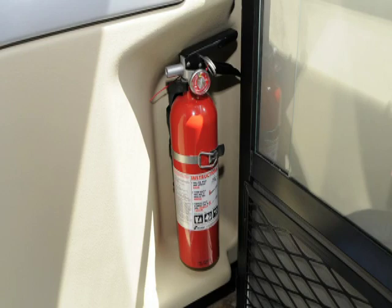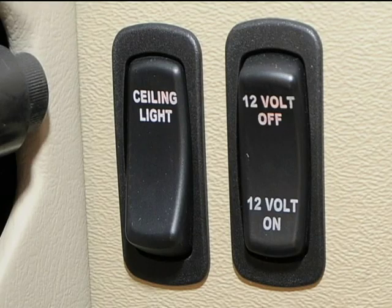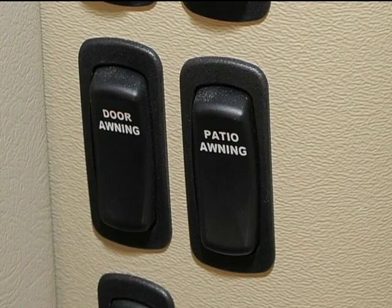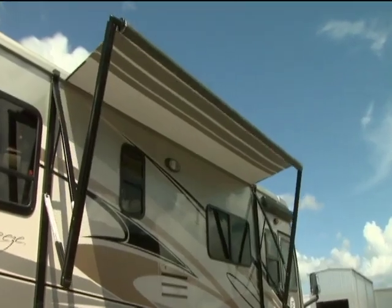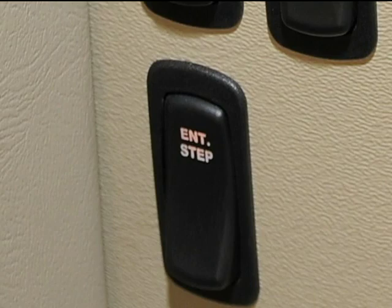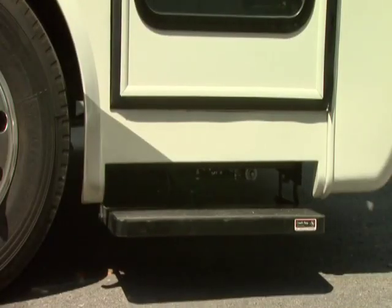On the floor you will find the fire extinguisher. When entering the coach you will find a panel on the left. It contains controls for the ceiling lights and the 12-volt system. If you are unable to get 12-volt power, make sure this button is in the on position — this should solve the problem. The porch light, door light, door awning, and patio awning extend and retract controls are here. Finally, the entrance step control. Always make sure the step is extended when leaving the coach and stored underneath when traveling.